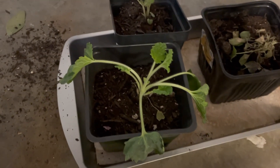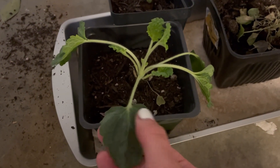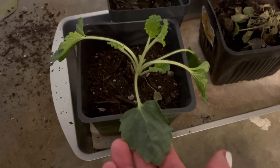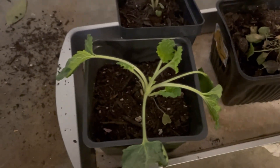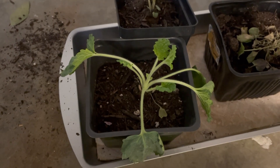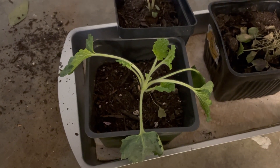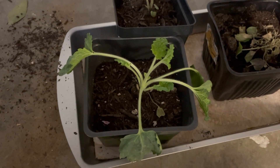To prove my point, here is a seedling that I accidentally left outside too long. I was hardening it off but it was still outside for about an hour longer than it should have been, and now it's wilted and sad. It will likely recover if I keep it in the shade, but this is unnecessary stress the plant doesn't need. If I didn't harden this off and just took it straight outside, it would look like this or worse and would probably die.